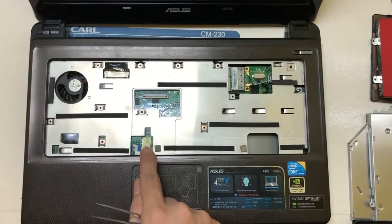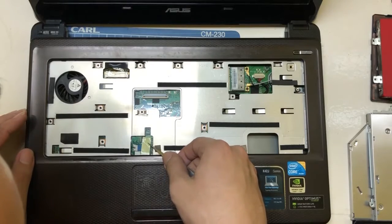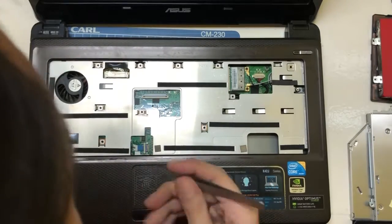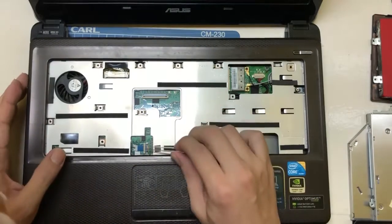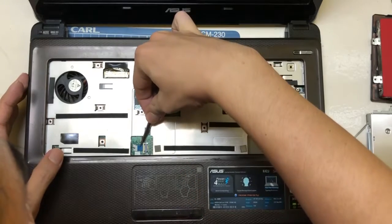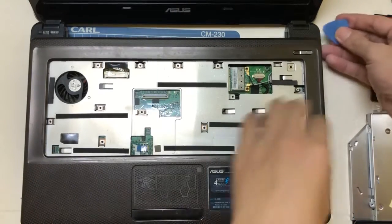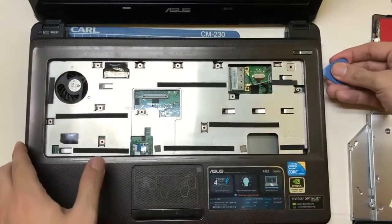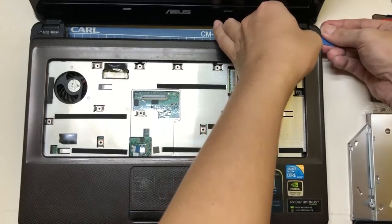We are also going to take out the ribbon of the touchpad. And then when all the screws are removed, we need to gently pry out on the sides of the computer so we can take off the front cover.